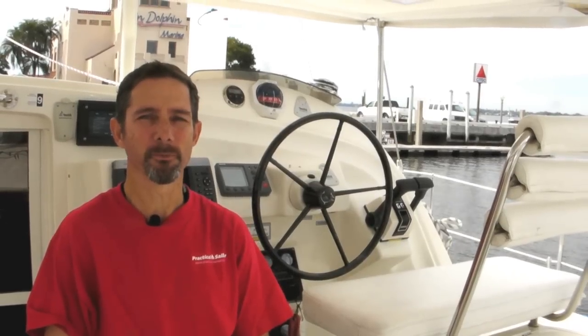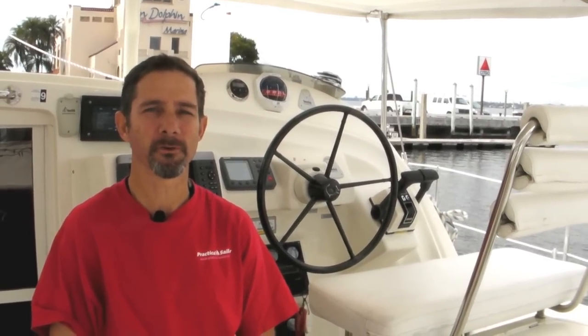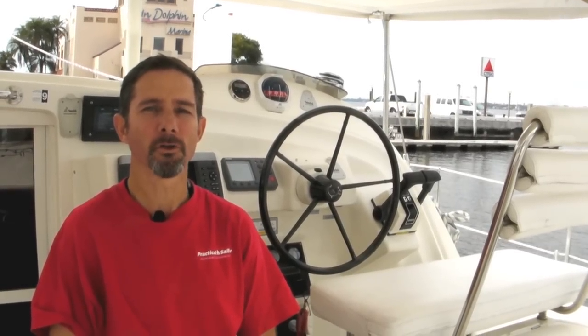Hi, this is Daryl Nicholson reporting for Practical Sailor Magazine. I'm aboard the Dolphin 460 Cadabell, and this afternoon we're going to be testing a new man-overboard recovery device called the C-Scoopa.